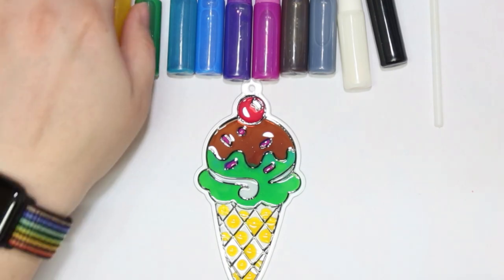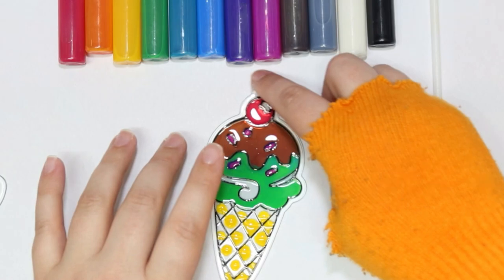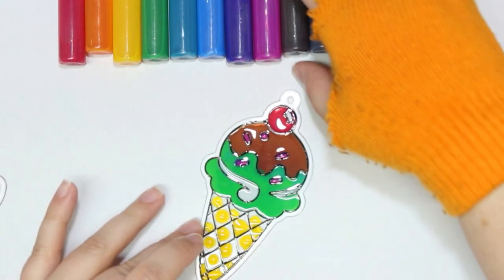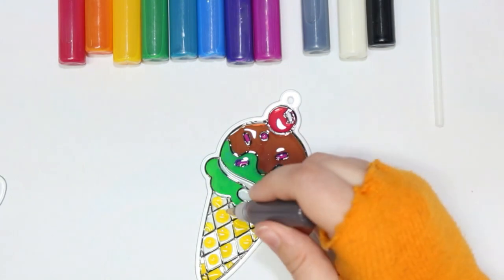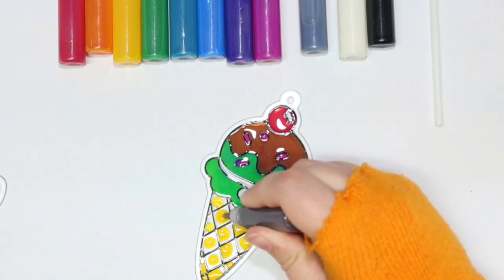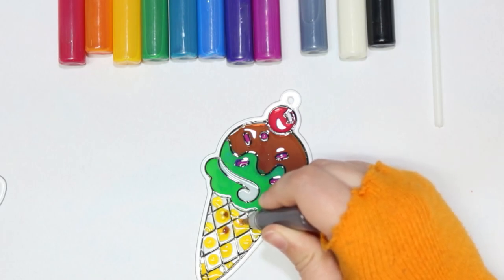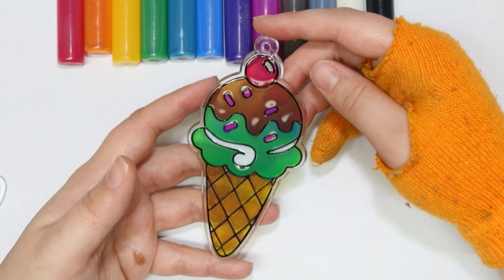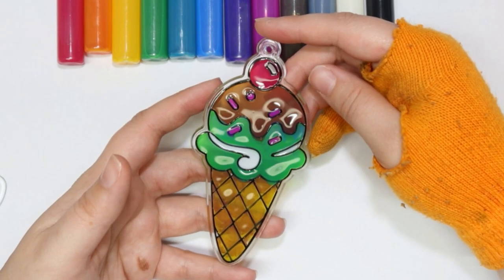That yellow looks so cool on camera — it just looks really jelly-like right now. I typically don't like yellow period. It hates me, I hate it — mutual hate for each other. Okay, that's better. I don't think my cone color ended up horrible. It'll probably be a lot more swirly when it's dry though. We'll see.